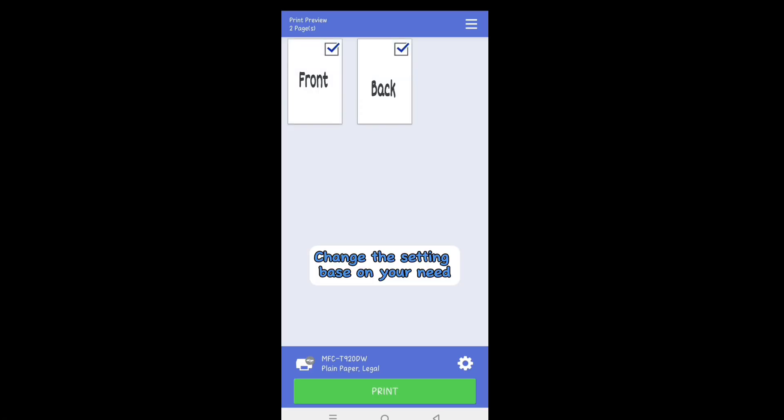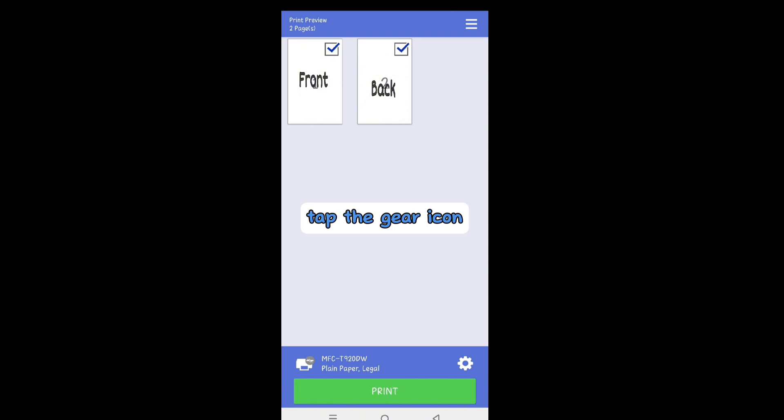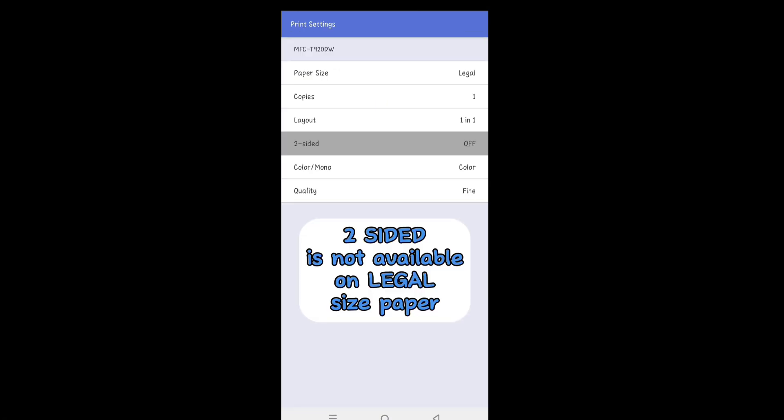Change the setting based on your need. Tap the gear icon. As you can see,